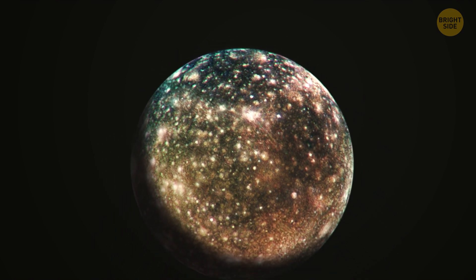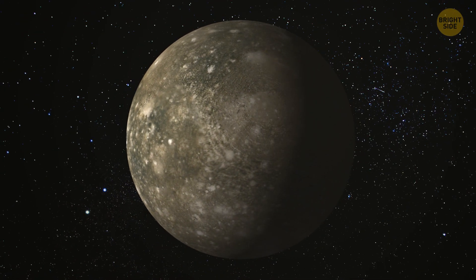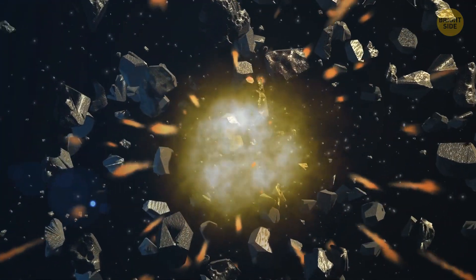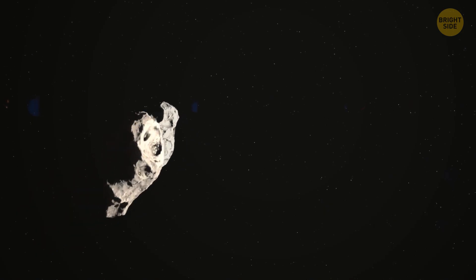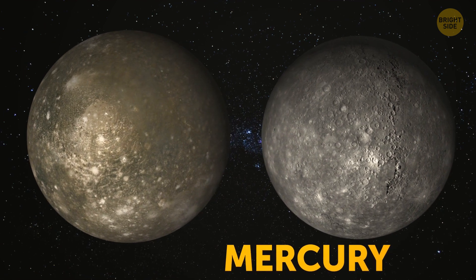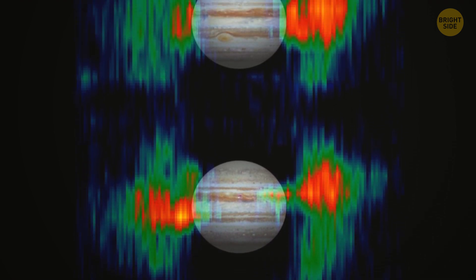Finishing up the list of Galilean moons is Callisto, the most heavily cratered object in our solar system. What's interesting about this moon is that its landscape has barely changed since it formed, and scientists are still debating why. Most other space objects go through loads of changes throughout their lifetimes because of events such as collisions, changes in orientation or speed, or chemical reactions happening on their surface. Callisto is also about the size of Mercury, and Jupiter's magnetic field has a lesser impact here since Callisto is the furthest from the giant planet.